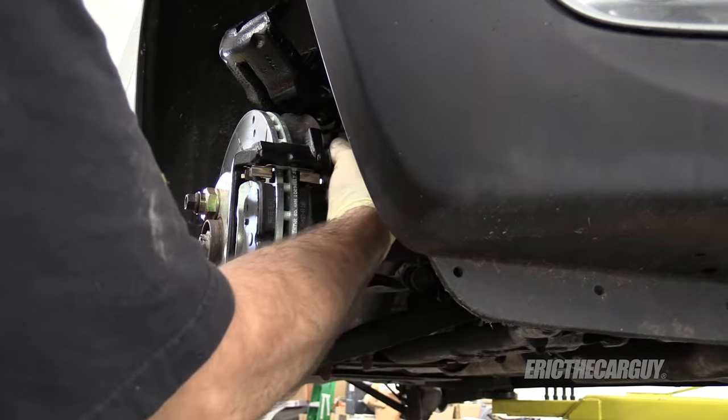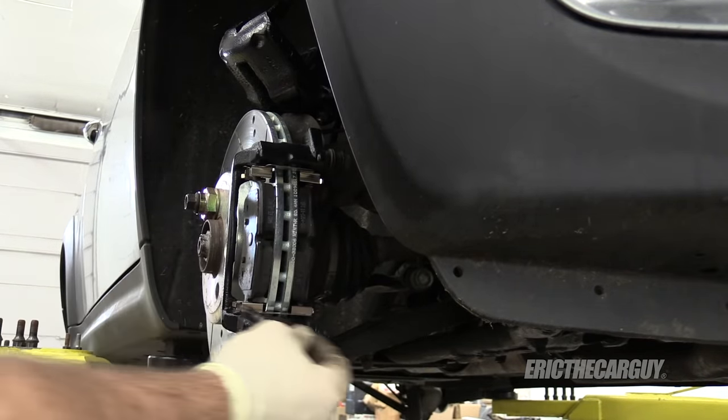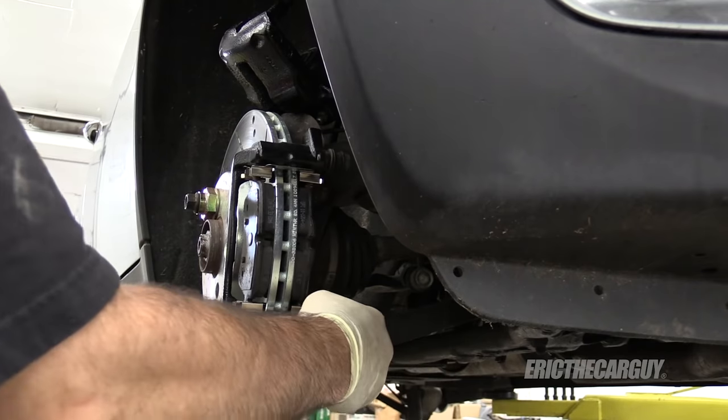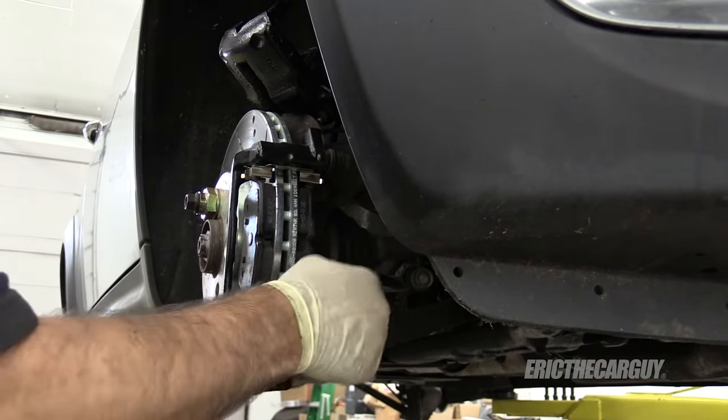On these, the long ones go on top, and the short one, which has a little rubber damper on it, goes on the bottom. And that, from what I've seen, is typical — if the caliper's on the front, the dampening is usually on the bottom.